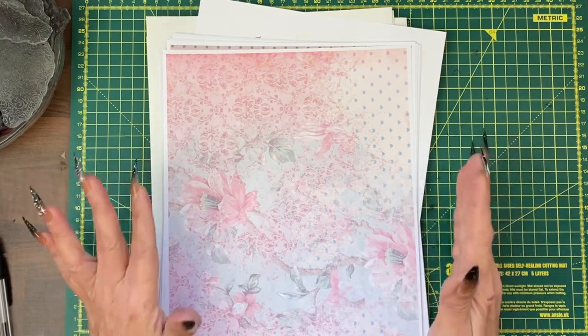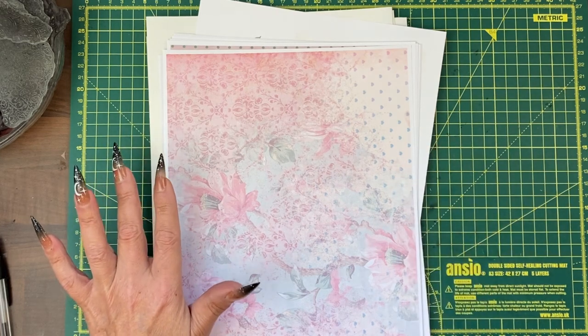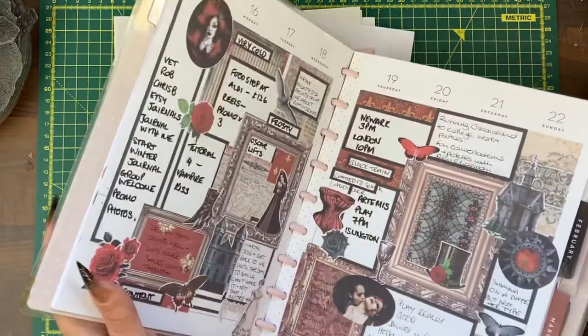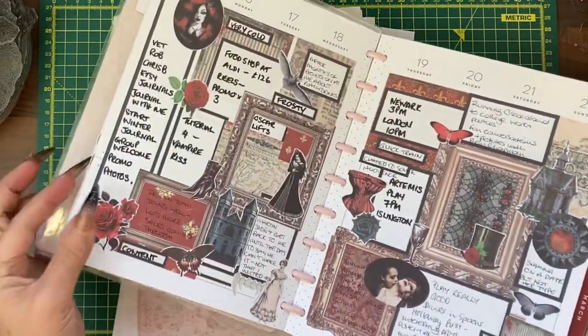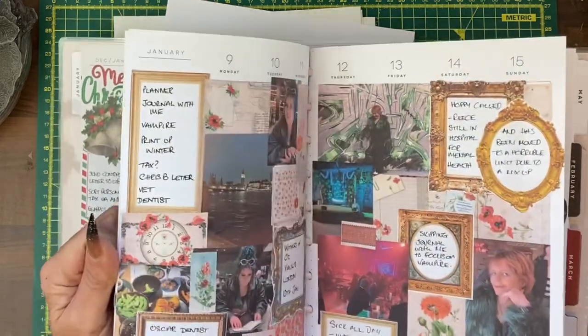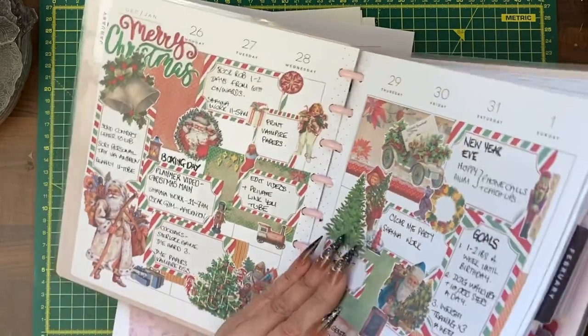Normally I don't do an actual tutorial for my modern day planner and just do a reel, speeding things up to show you how the planner ends up looking, using some of our kits on sticker paper and making it into a modern planner design.